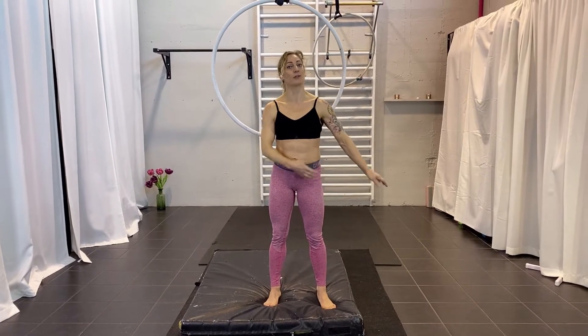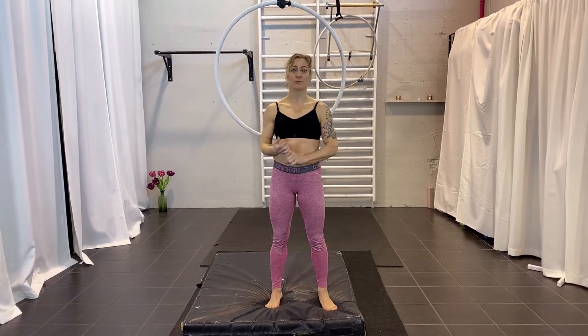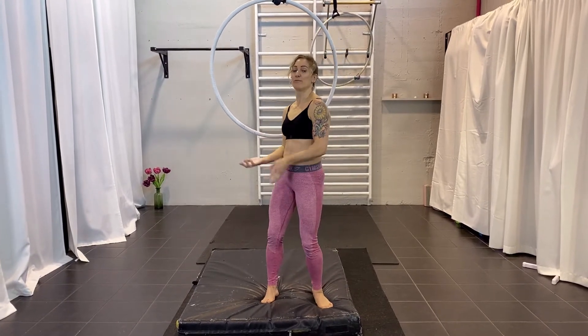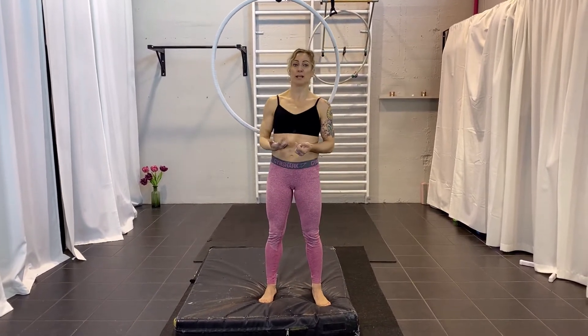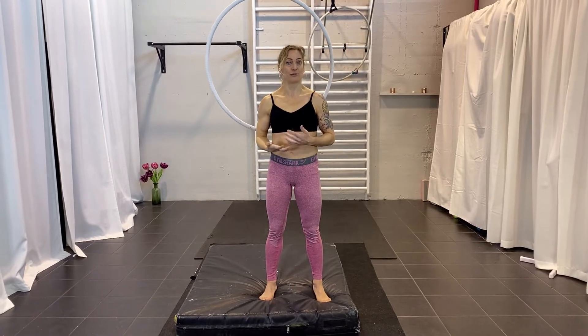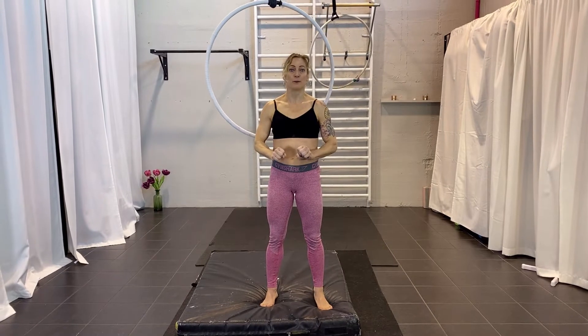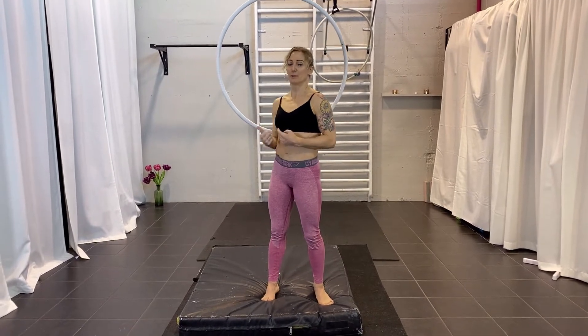First of all, you can train dynamics. You can train the bell beat which is similar on the rope, on the silk, and on the hoop. You can also come forward again if you are hanging in the back and are not ready to do a catch and release — for example on your stomach — or if you are not ready to catch down and grab the hoop on the bottom part, then this one will be good for you.